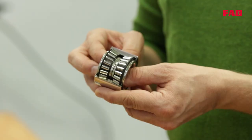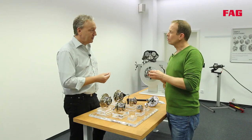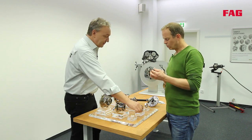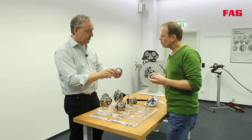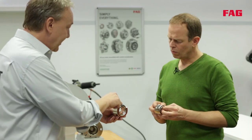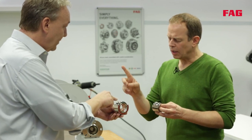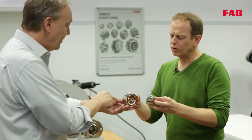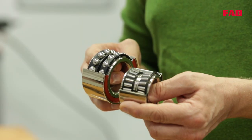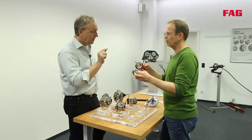This bearing is pre-lubricated, sealed, and can be adjusted by tightening, which increases the torque. Another variation of the first generation unit is a bearing with balls, and you can see that this tiny contact surface means minimal resistance. So this depends on the demands made on the bearing — with the roller you carry more weight, and with the ball bearing you have lower rolling resistance.